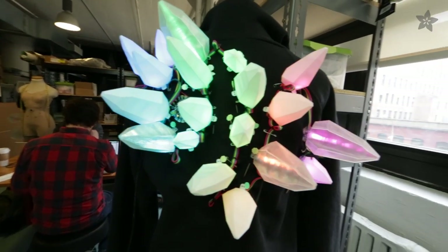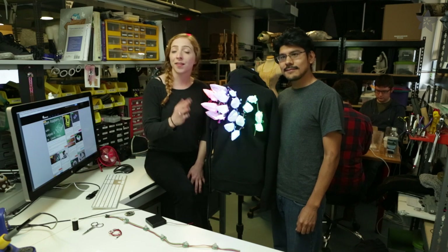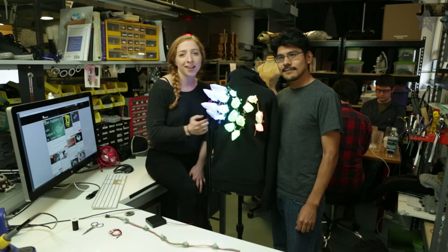Head on over to the Adafruit learning system for the complete tutorial for this project. There you can find the circuit diagram and the 3D design files so you can make your own.